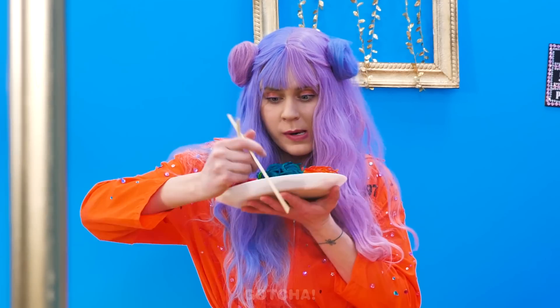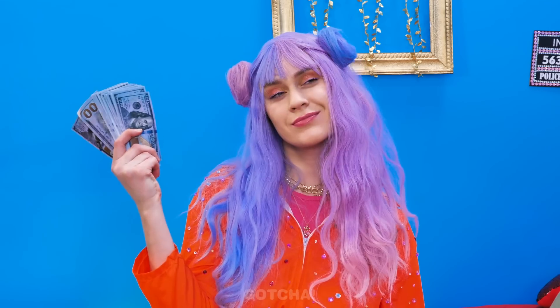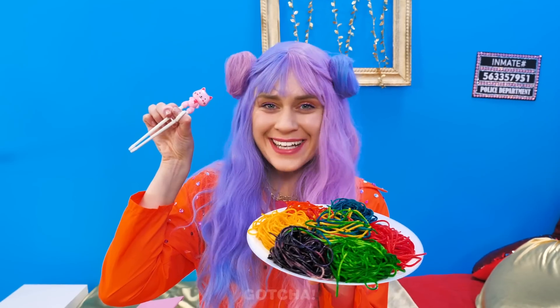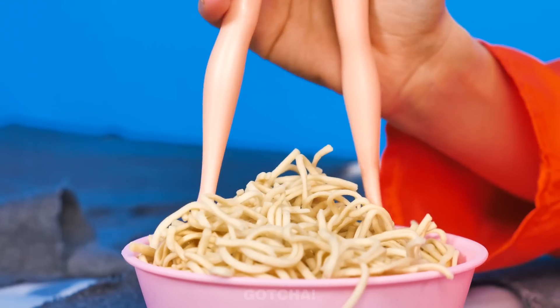Rainbow noodles! I'm so excited to eat — how do you even use these silly chopsticks? Target locked! What did you do? It's not my fault, I just need better chopsticks! My new special kitty chopsticks! I just hook my thumb and forefinger into the holes and I'm ready to dig in! Meanwhile, Chloe doesn't even have a fork. What is Chloe planning to do with that Barbie doll? Her legs can act as chopsticks! Who needs that kitty version when Barbie can help me out?